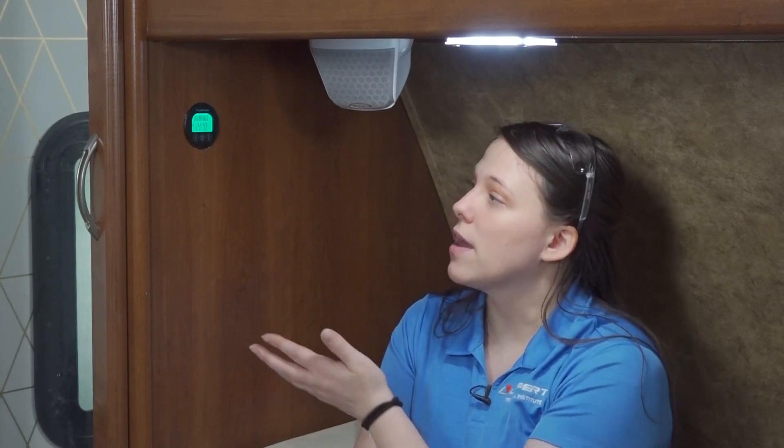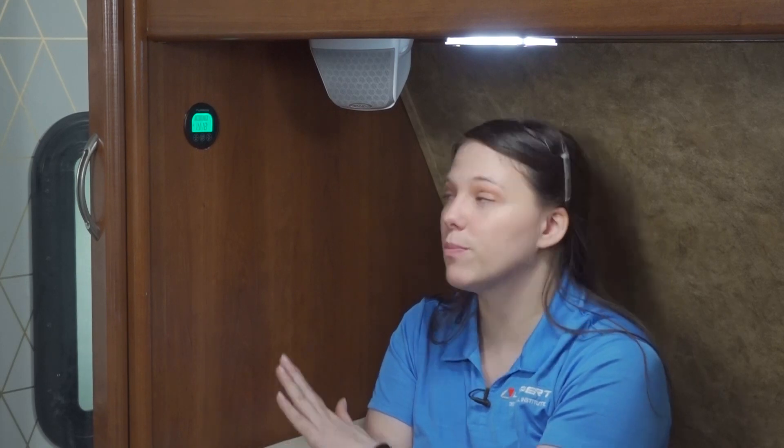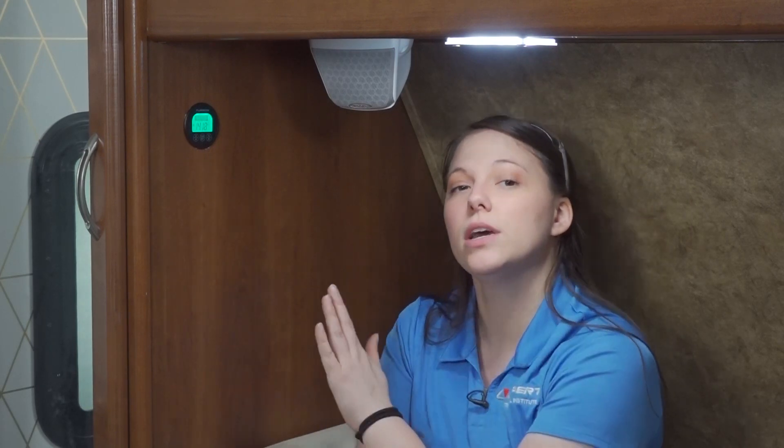Now, this backlight will change for a few different reasons. If it is glowing on and off, your battery is charging. If your battery is discharging, the backlight will stay on steadily. And if nothing is happening — so it's not discharging or charging at your battery — the backlight will be off.